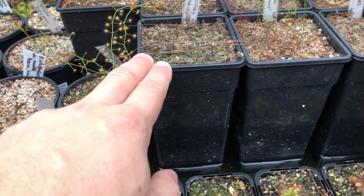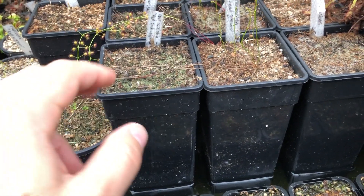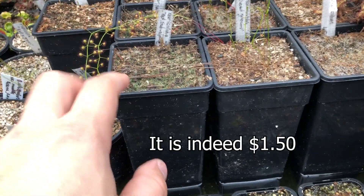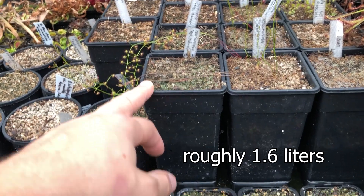If you're in Australia and you want pots like this, I am selling them — about one dollar fifty per pot. They hold about a liter of soil, they're pretty big. Let me know if you want them.